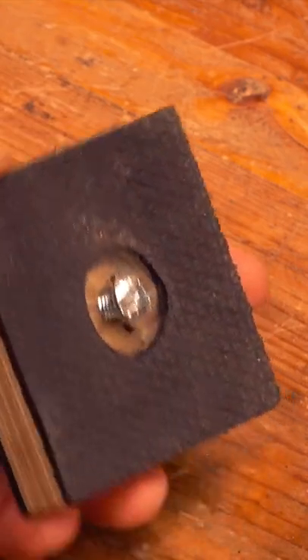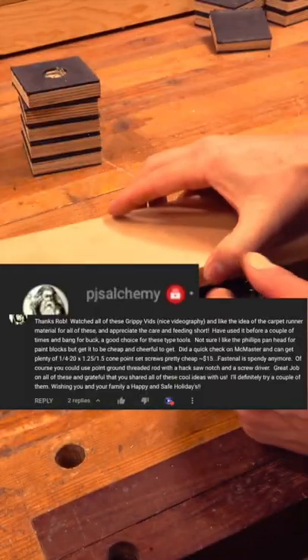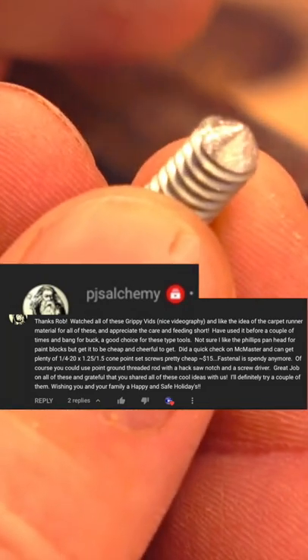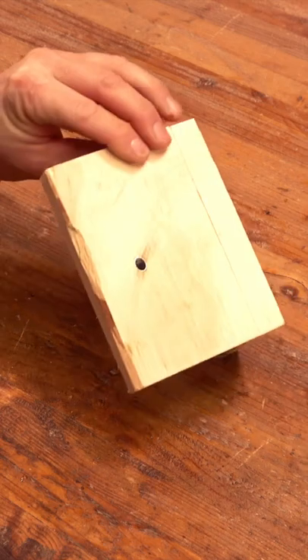When I originally made this I used a large Phillips head bolt to rest the work on. A subscriber mentioned using cone set screws, but when I found out how expensive they were and that I'd need to order them, I turned back to the shop and made this jig.